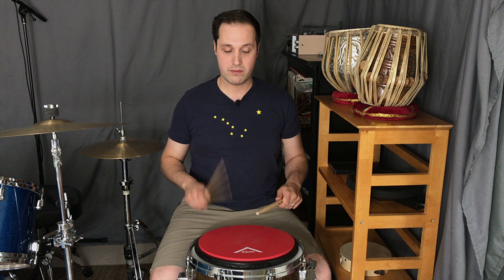And the fourth variation we're going to lead with our left hand doing inverted doubles: left, right, right, left, left, right, right, left.